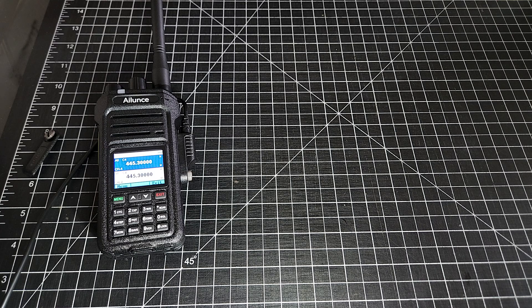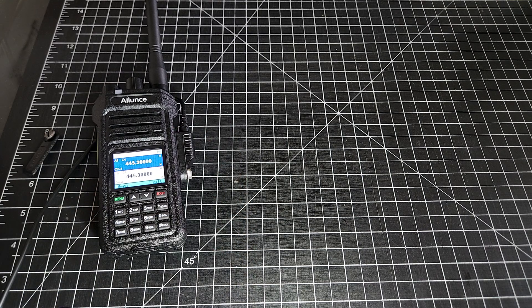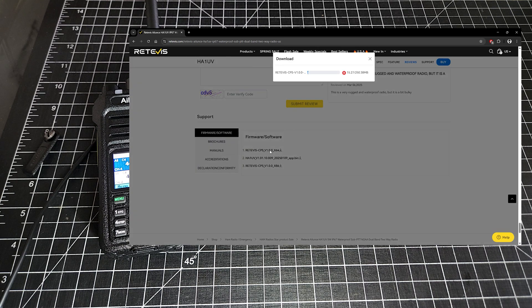The other end goes into your PC. Now that you've got the radio connected, we're starting with, again, a factory fresh radio — I've done a factory reset on it. We're going to go to the website where we can get the software. Go to support — CPS software is what we need. We've got the newest version here; just click on whether you need the 64-bit or the 86 version, and it will begin downloading.